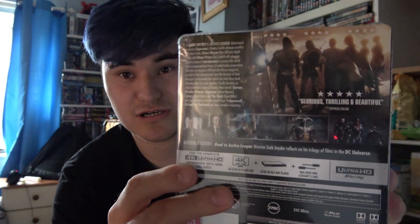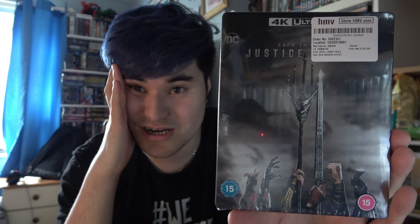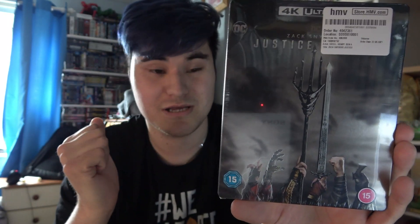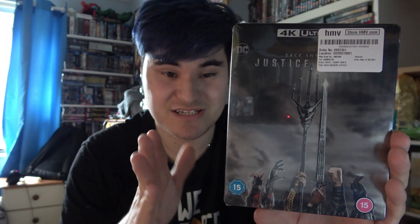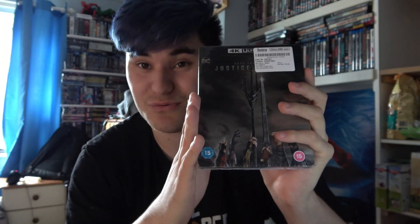Look at this steelbook. This is amazing. Oh my God, I just have no words. I'm so excited right now, my adrenaline's pumping. This is amazing — this is a fantastic pickup. This was worth the $29.99 that I paid for it. And all I can say is this is definitely going in a steelbook protector for sure. I absolutely love this artwork. This is a brilliant pickup. I am just absolutely over the moon right now.